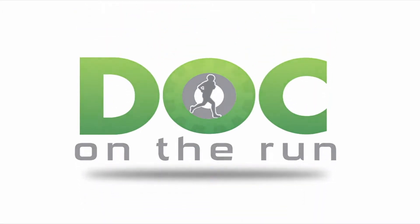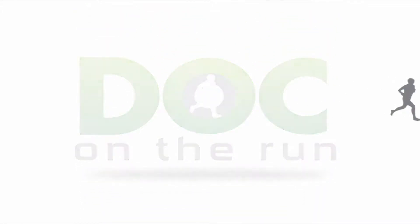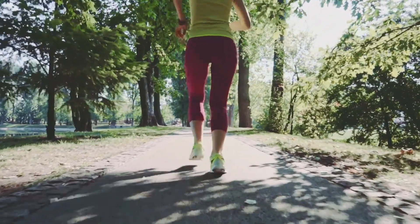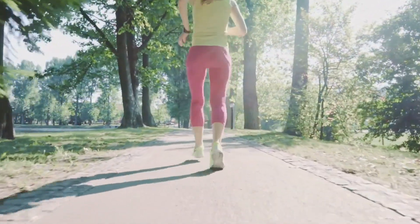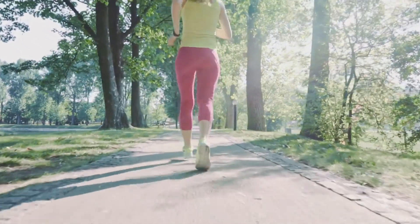Doc on the Run — we help injured runners run. In this session, we're going to talk about how much stress reduction you really need in your foot to heal while you continue to run.